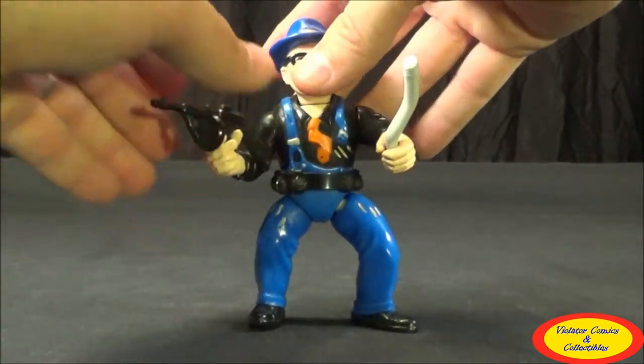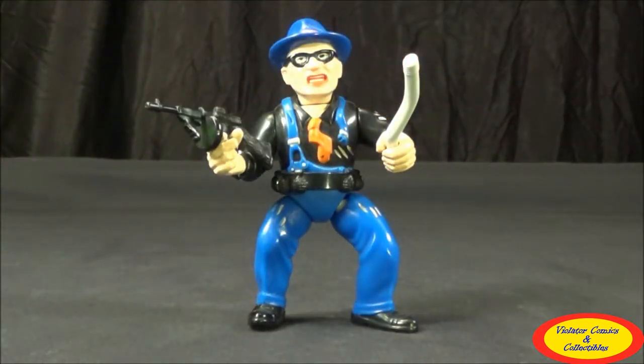As far as accessories, he comes with three. He comes with a lead pipe, just like the Rodent does, and essentially the same tommy gun as the Rodent — that thinner, more traditional looking tommy gun, which looks really great. One thing that sets this figure apart from the whole toy line is that while others have ammo belts and gun belts, he's the only one that has a grenade belt, which is pretty unique and looks really cool on him.